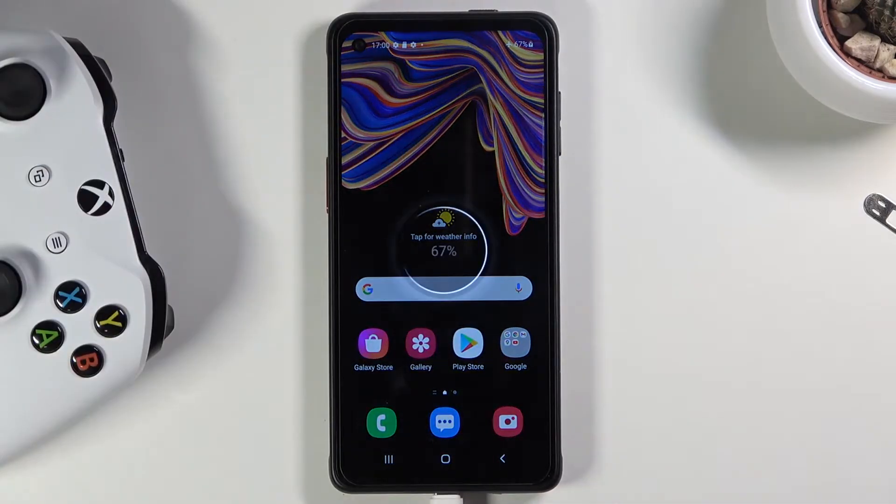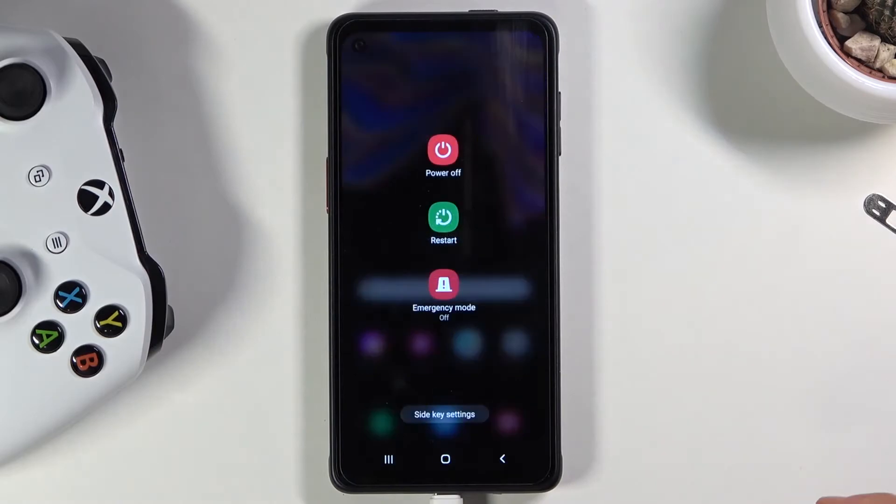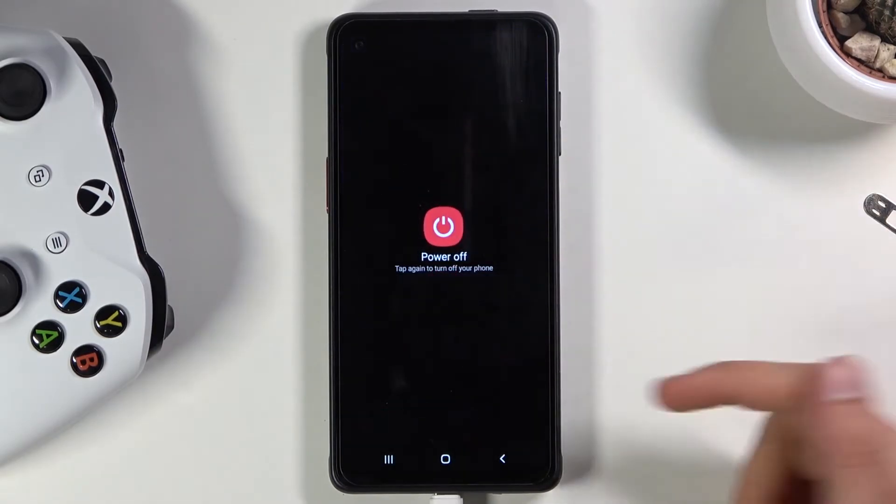Simply plug it in, then pull down the notification panel, select the power options right here, and select power off.